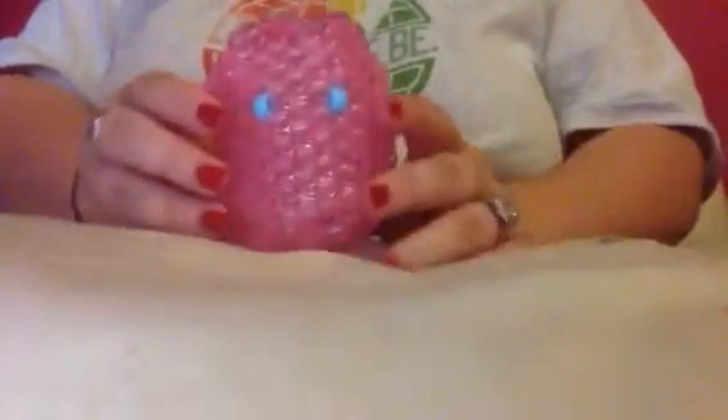Hey guys, I am doing part 3 of my 3D jellyfish tutorial. In parts 1 and 2 I showed you how to make the top and bottom of the jellyfish and attach it. Now I'm going to teach you how to make the bottom part — the part that hangs down from the jellyfish.